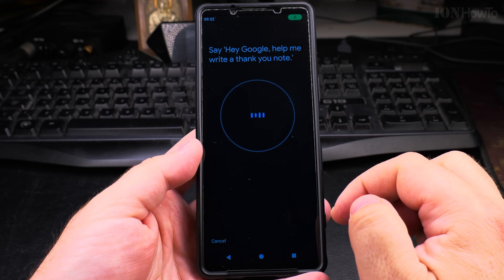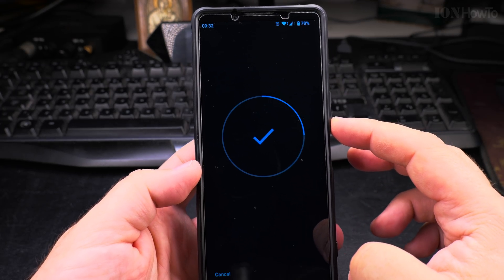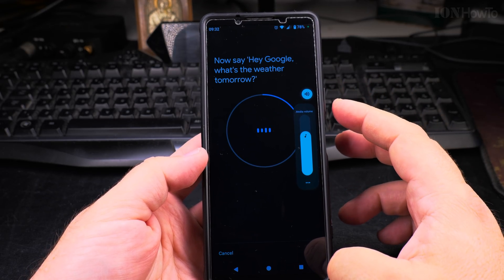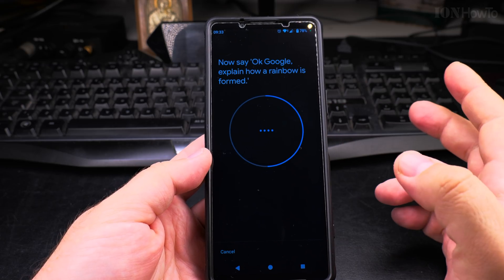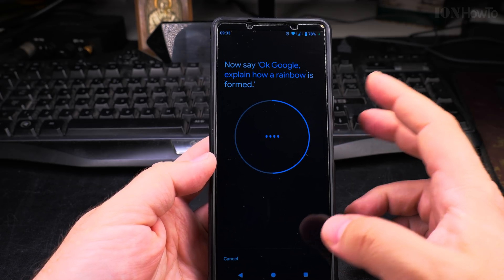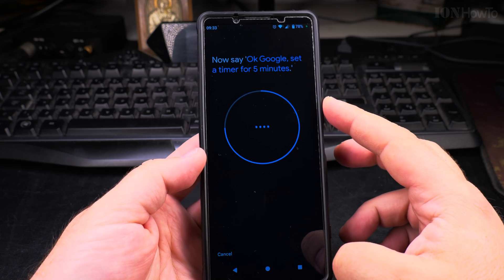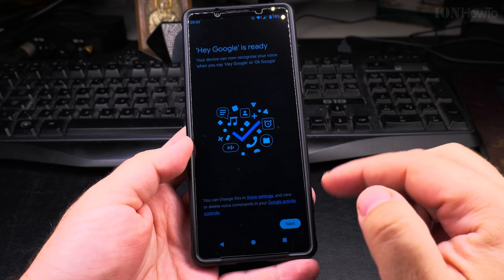Now let's teach Google to recognize your voice. It asks you to say sample phrases: 'Hey Google, help me write a thank you note.' Then: 'Hey Google, what's the weather tomorrow?' Then: 'Okay Google, explain how a rainbow is formed.' And: 'Okay Google, set a timer for 5 minutes.' So Hey Google is ready.